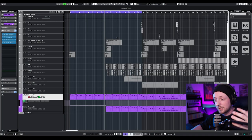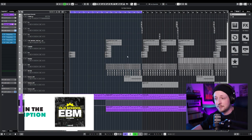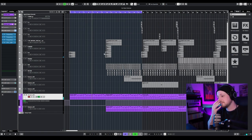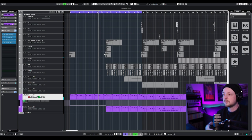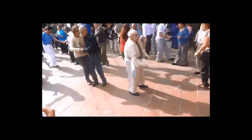I have a Cubase project here that is from my pack 'Old School EBM' — let's have a listen. What a nice bass sound, I like it!